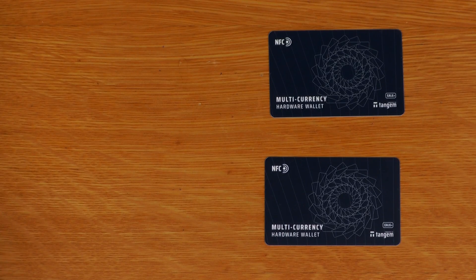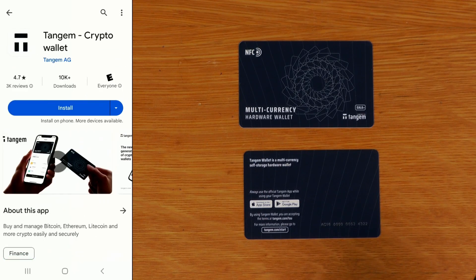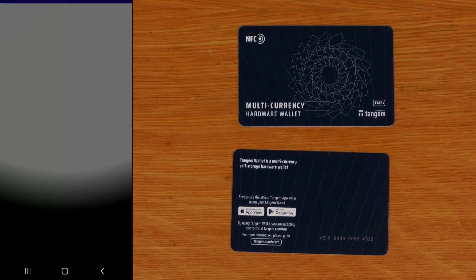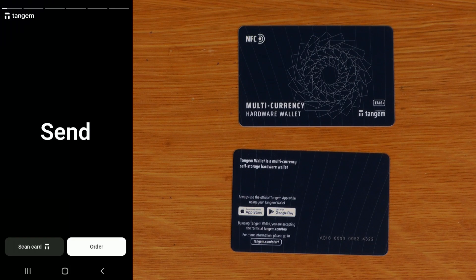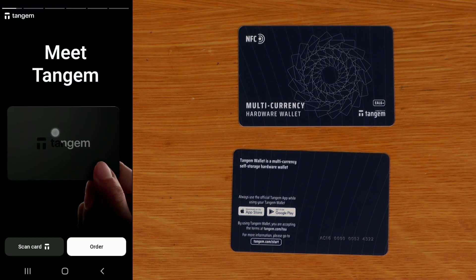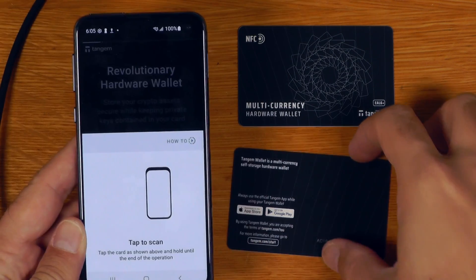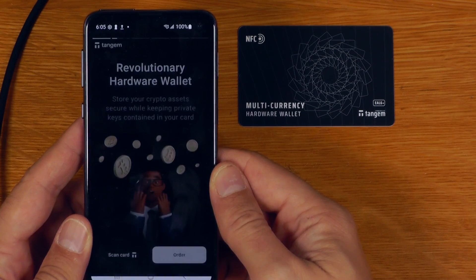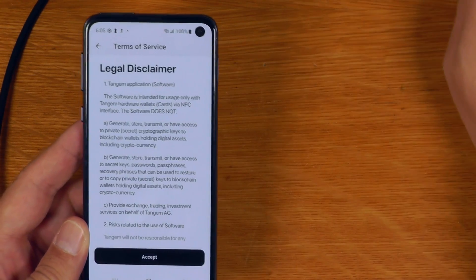Let's just run through the basic setup. So that's the Tangium wallet app — let's install that. We'll say scan card. Scan success. We'll put that one over there so we don't get them mixed up. We're going to accept the disclaimer.